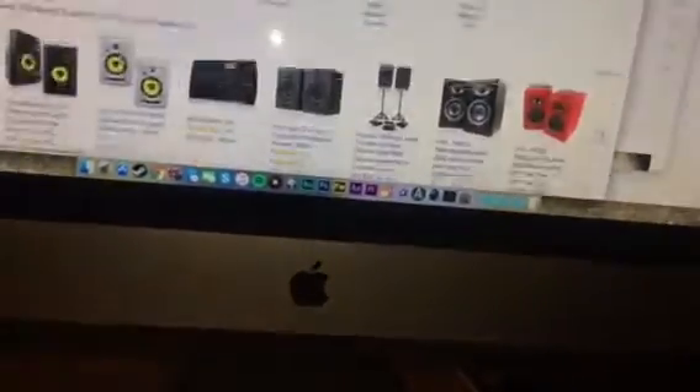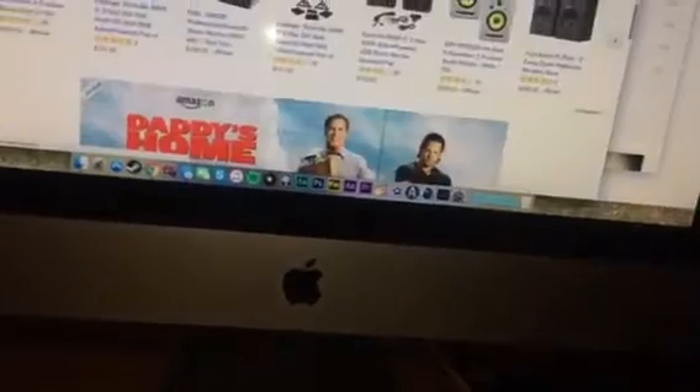The reason these start buzzing is because they're around — these were first available in 2001. So they are 15, 16 years old. I think these ones were from 2003 is when these ones were manufactured. So the capacitors just dry out over time.